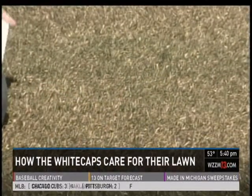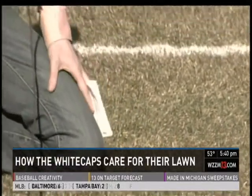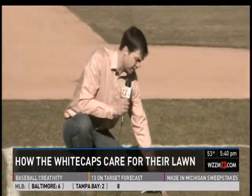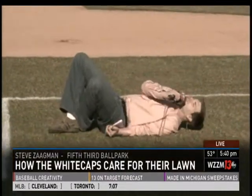Now, as good as this grass looks, it's actually a little brown because it's dormant. Mike Huey says that's going to change as the grass grows. And this grass is pretty comfortable — I'm Steve Zagman, laying on Fifth Third Ballpark.